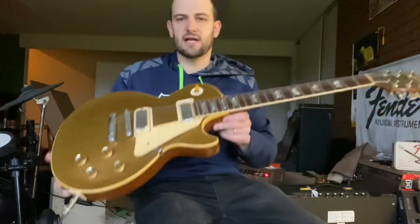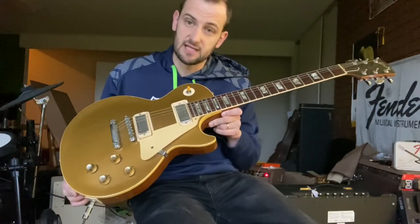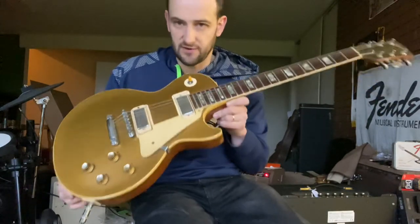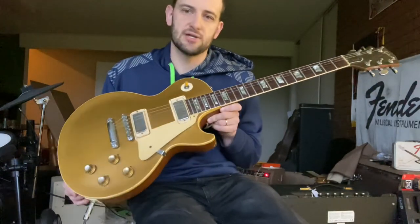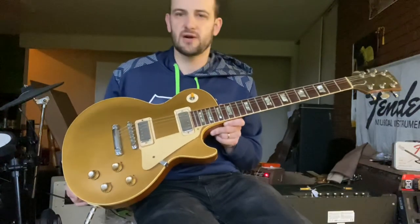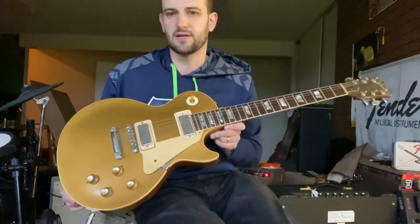So there you go — that's a quick rundown of this transitional 1969/1970 Gibson Les Paul Deluxe. If you have any more questions please contact me. If you're just watching the video, leave a comment below and check out all the details in the listing. Happy to answer any questions and provide any clarity you may need.